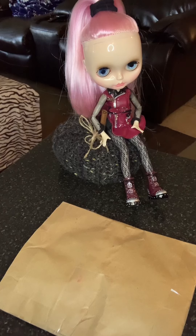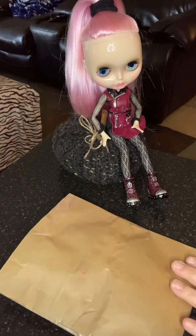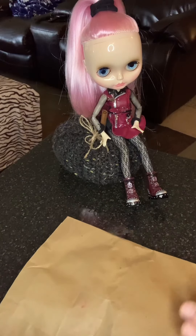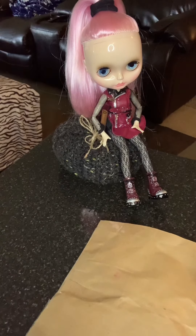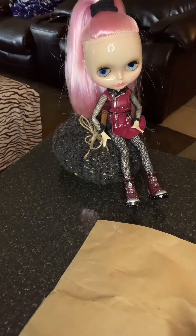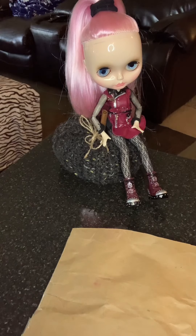Hi guys, welcome back to Jenny's Reborn World. We have a package here, and this is Blair — she is my first Blythe. She's a factory Blythe I got her on Amazon, as my previous videos tell you, and she's in some Rainbow High gear right now which I found fits her fairly well.